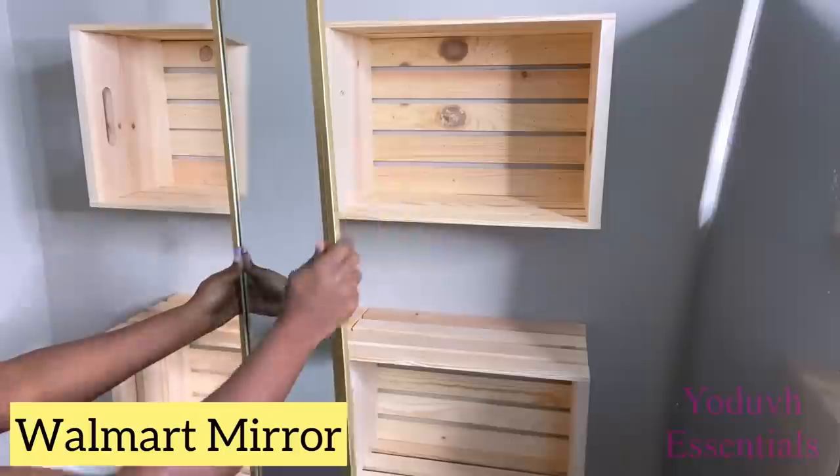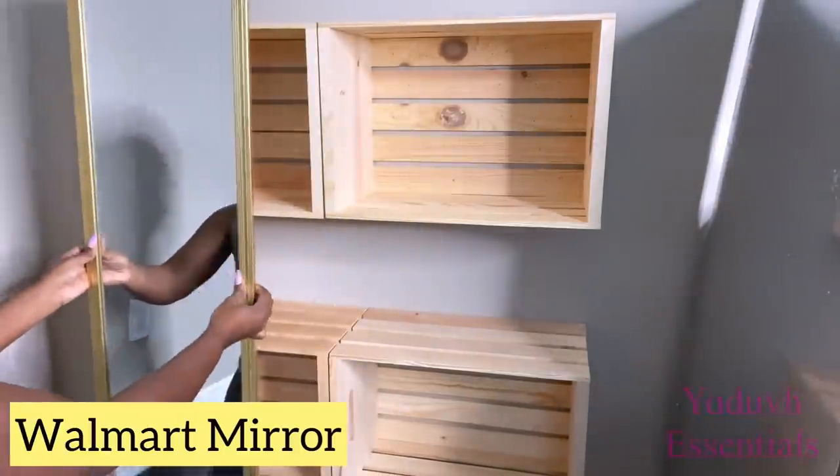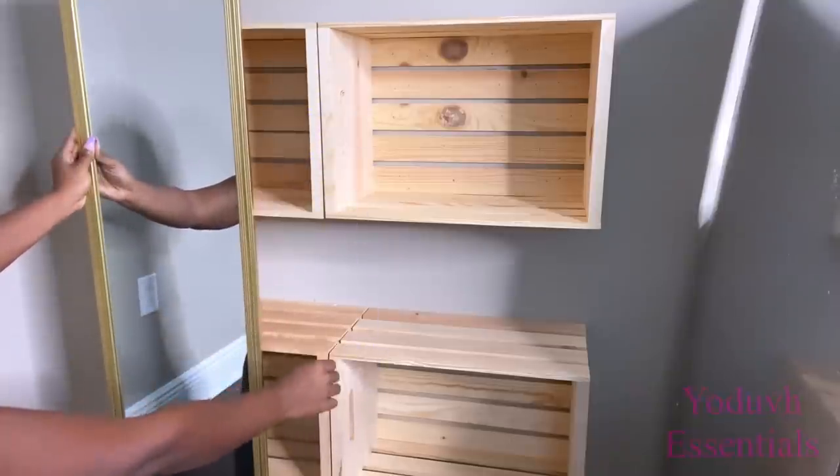Now I'm going to go ahead and attach Walmart mirrors to the crates using hinges. There's going to be a lot of space in the middle, so I'm going to be covering that up with a marker board.